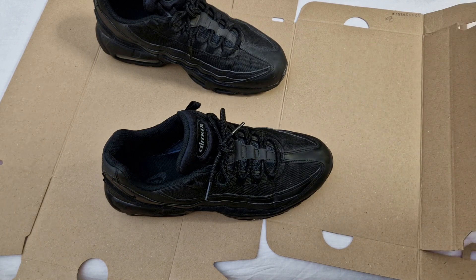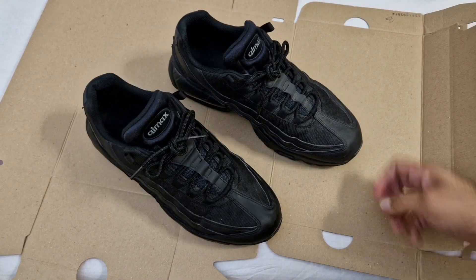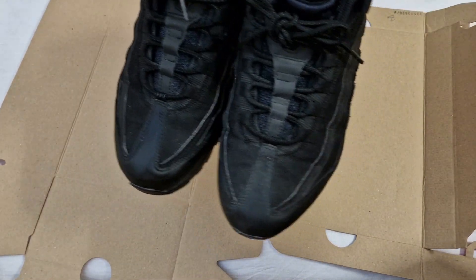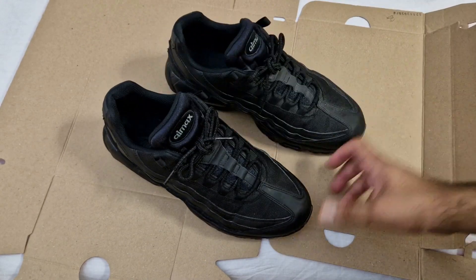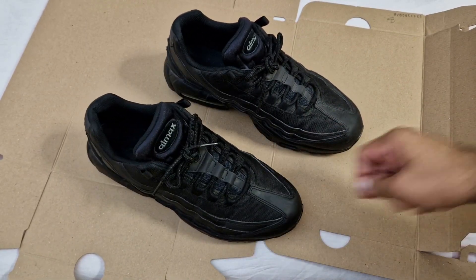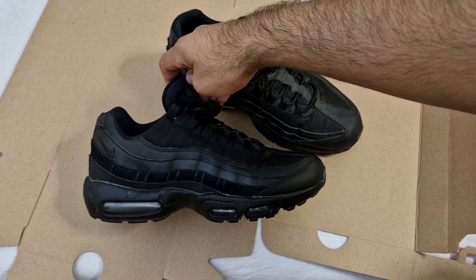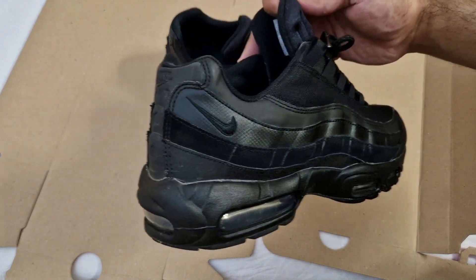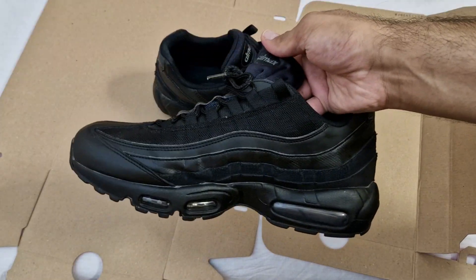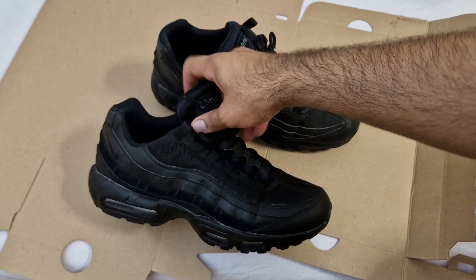I'm only cleaning one shoe so I can show a comparison — the cleaned shoe versus the uncleaned one — to see how they hold up. The cleaner version versus the dusty version. As you can see, it's much cleaner. All the marks have come off, showing that the leather has held up to all the abuse. You can still wear these after just a once-over clean.